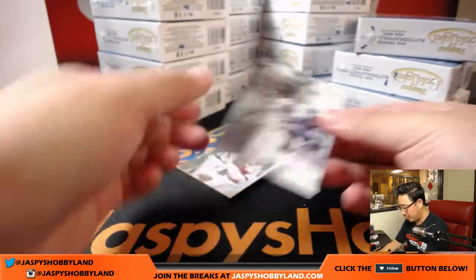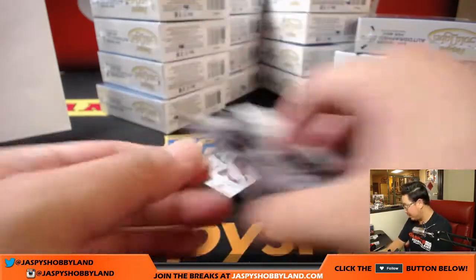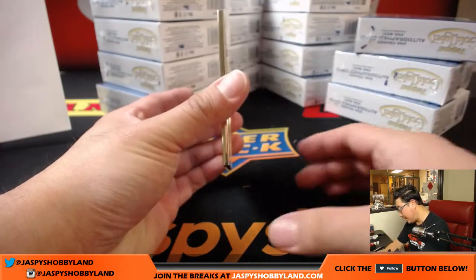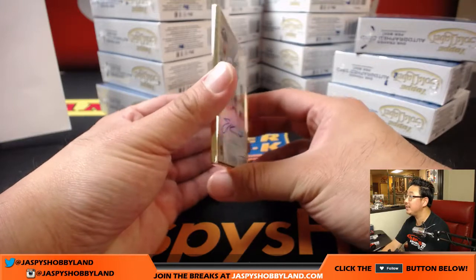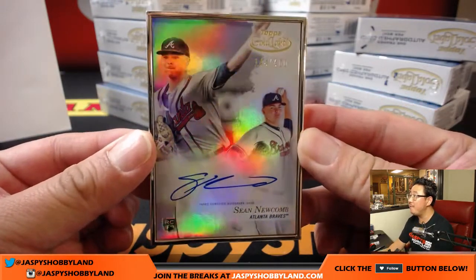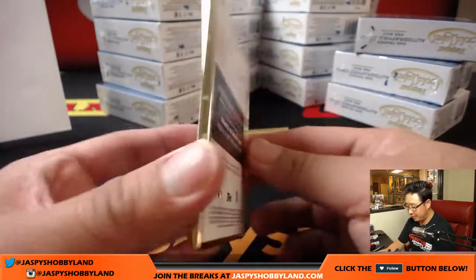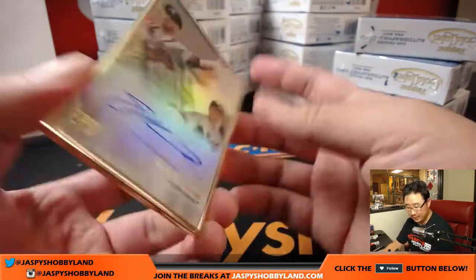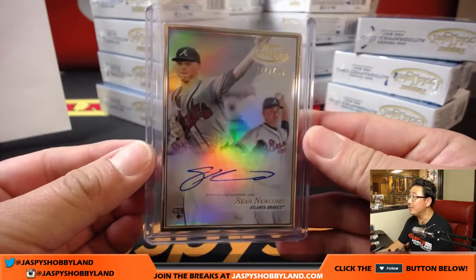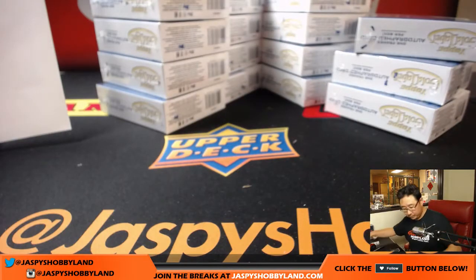We've got a couple cards right here — Hank Aaron, nice, and Alex Reyes right here. Our first framed autograph is a Brave — Sean Newcomb, 144 out of 400. Nice, Sean Newcomb for the Braves. That will go to David Marin. David Marin with the Bravos. All right, that's our first box right there.